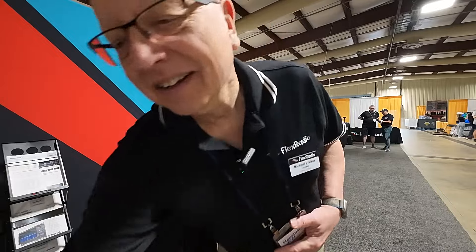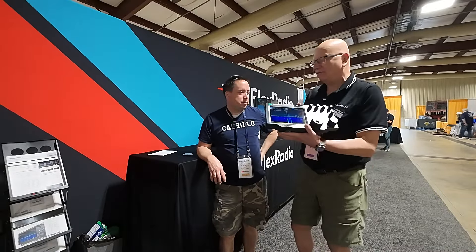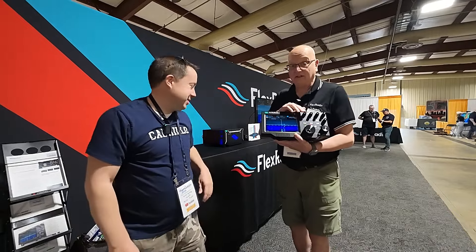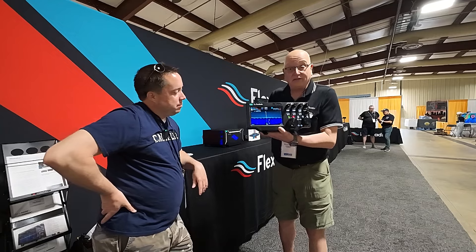I don't even have it in my hands, so let me go get it. So we have the long-awaited — and embarrassing-taking-forever-to-get-out-the-door — Maestro, due to a variety of very valid technical issues, which I'm sure we've told that story many times, Kyle. So here it is. We've got about seven of them here.